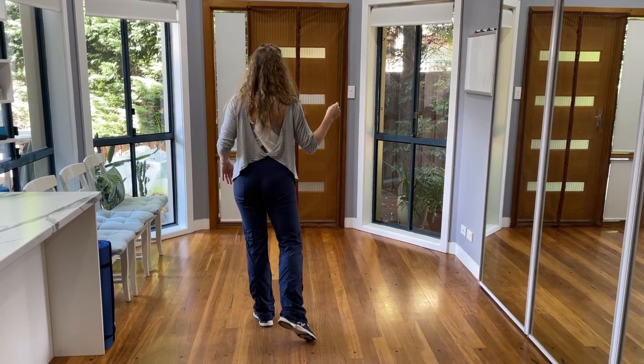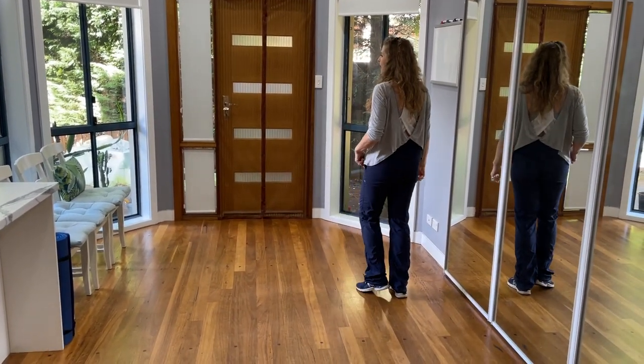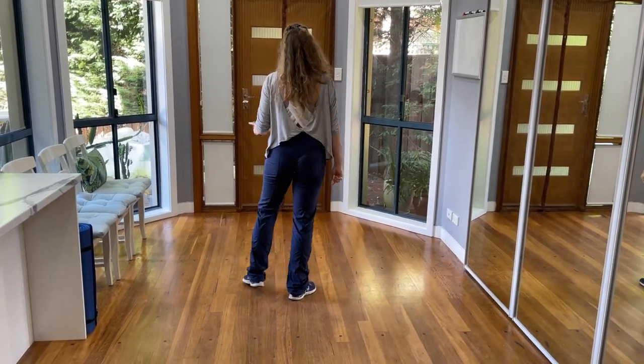To the right side, grapevine. 1, 2, 3, tap it out. 5, 6, 7, tap it out.